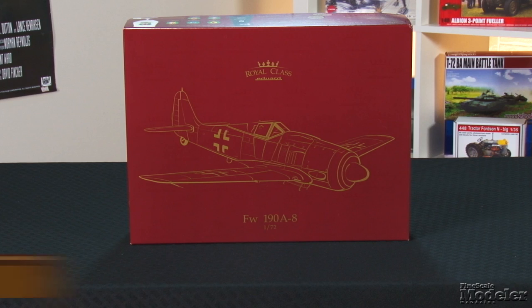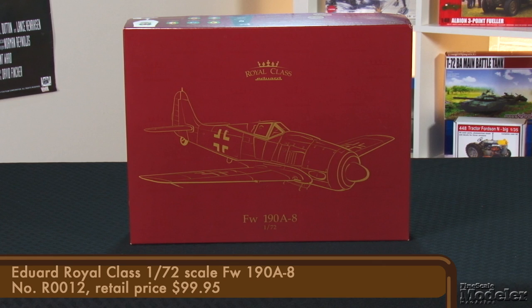First up today, we have the latest Royal Class offering from Eduard, the 1/72nd scale FW190A8. This kit gives you everything you need to build four — count them, four — variants, and has some premiums not available elsewhere.